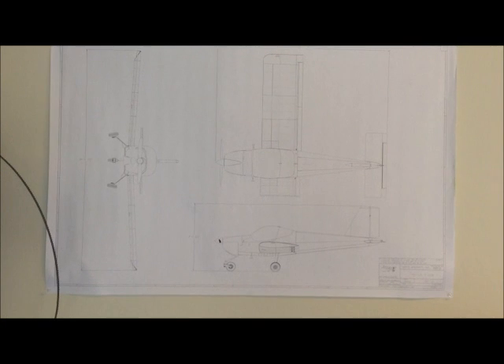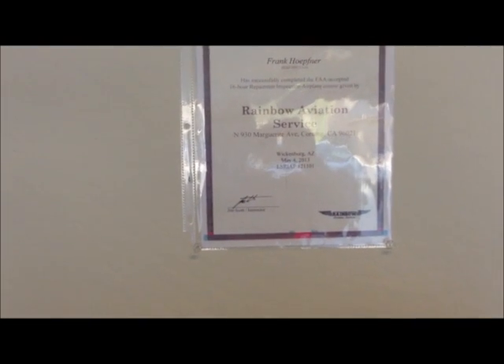Here I have another picture. And here is a certificate I got from my exam after completing the repairman inspection airplane course.